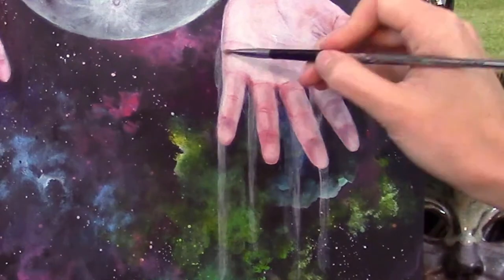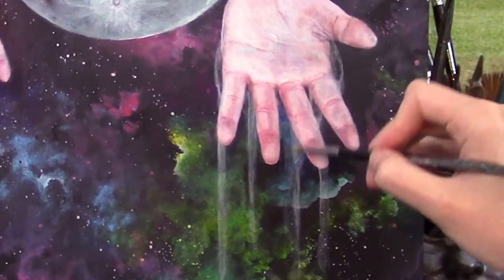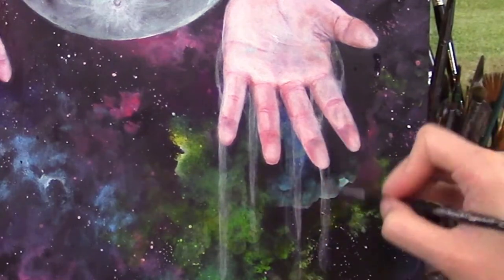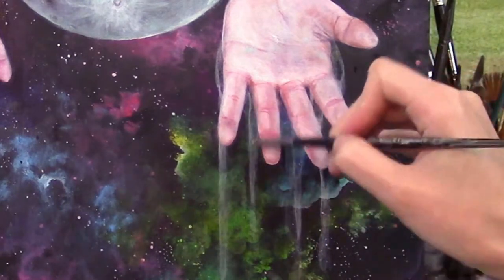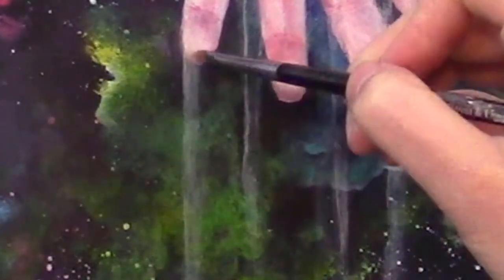I'm only working with a few parts at a time because I still want the paint wet so that I can take some of it off. For that, I'm using a brush that's a little skinnier than my streams of water. I'll wet it and very lightly dab it on a towel so it's not dripping, and go back over the paint in the center of the streams without touching the sides.